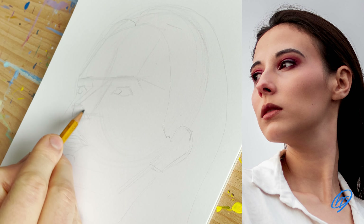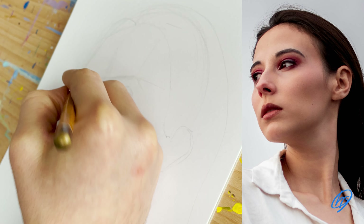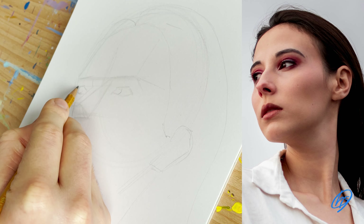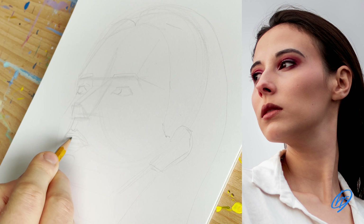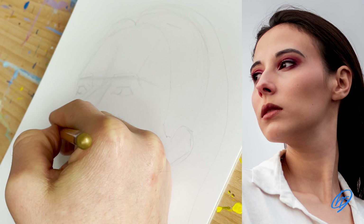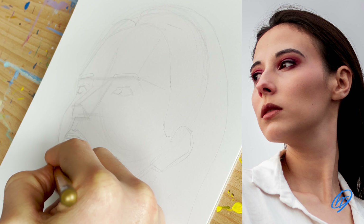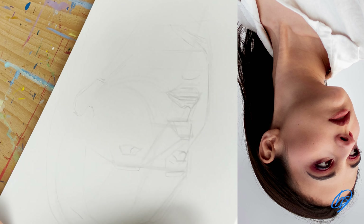I go back into the nose, making sure the angle and planes are correct. Adding things like the iris details and other elements of the eye, then getting into more subtle details. For the mouth I'm making sure the angle is correct and also the expression. This part of the process is very loose and foundational — just looking at the structure before going on to the details.